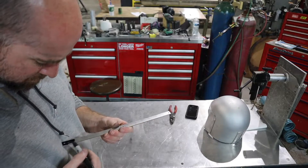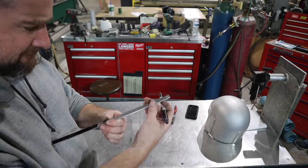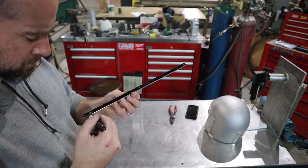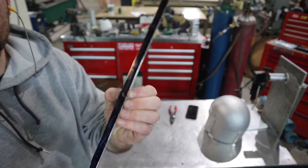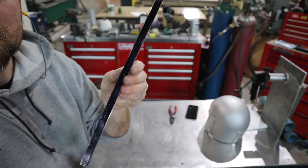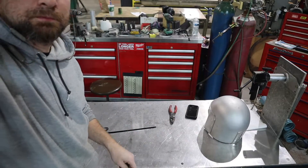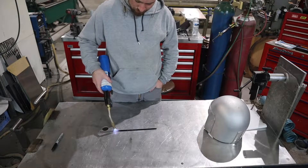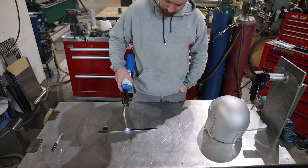Right now what I'm doing with the Sharpie is doing another version of annealing. Instead of using soot from the acetylene torch, I'm using Sharpie. Sharpie burns off pretty close to aluminum's annealing temperature, so I'm going to go ahead and use the propane torch on such a small piece and just burn off the Sharpie marks.